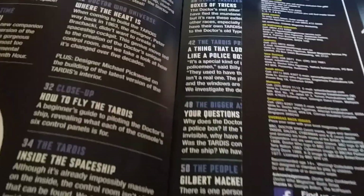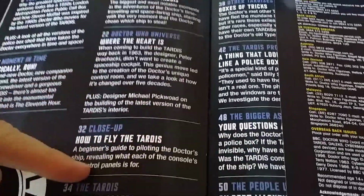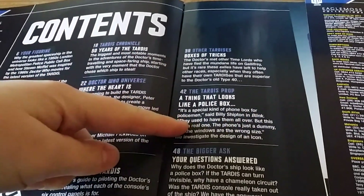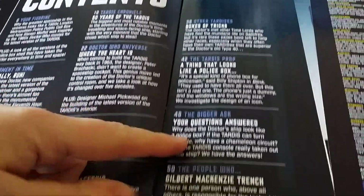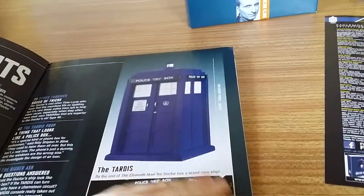The TARDIS magazine just goes on and on because you've got your figurine, A Moment in Time, 50 Years of the TARDIS, Where the Heart Is, How to Fly the TARDIS, Inside the Spaceship, Box of Tricks, A Thing That Looks Like a Police Box, Ask Your Questions, and The People Who. There's clearly a lot more information on the TARDIS — I think it's like the oldest spaceship in a television series and possibly the oldest spaceship in science fiction.